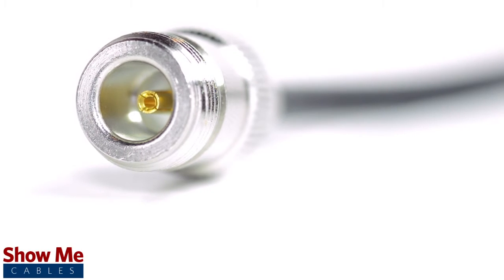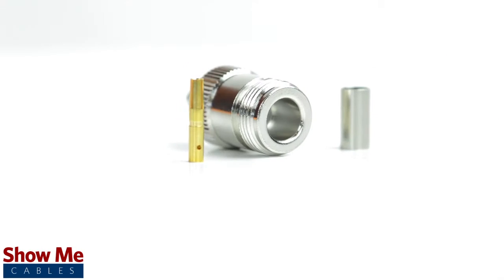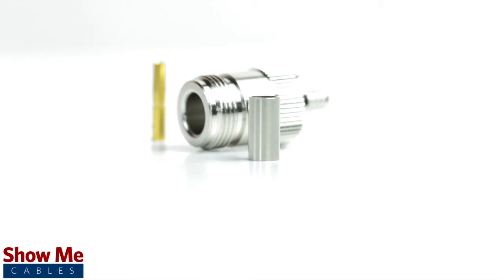Congratulations! You have successfully installed the N type connector. For all of your cable and connector needs, choose ShowMeCables.